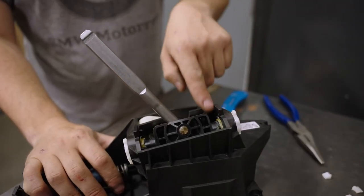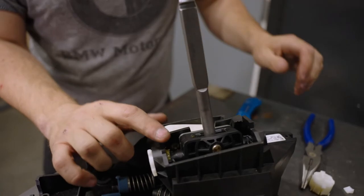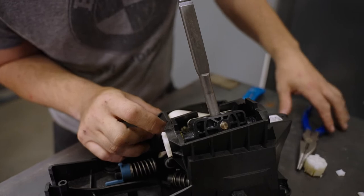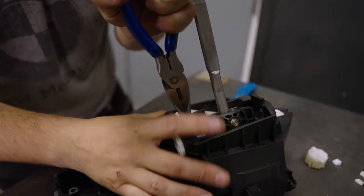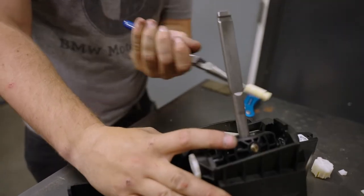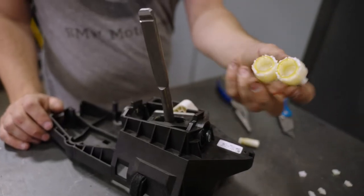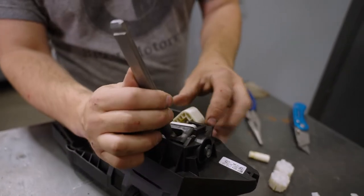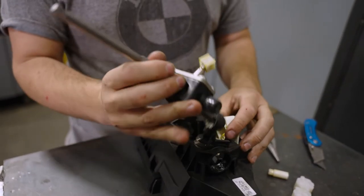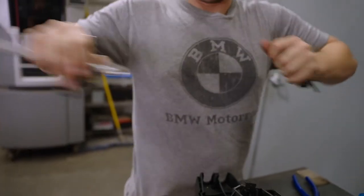Now that we have these clips removed, we can pull this piece right out. Do the same to the other side. On the inside, there's a little pin clip — take your needle nose pliers and pry and pull this pin right out. This will make the install a lot easier. Now that we've removed both bushings and released the pin, it takes a little bit of fighting but you can pull this piece right out. Next, we want to pull this ball end off.